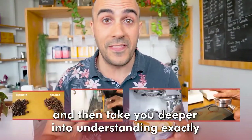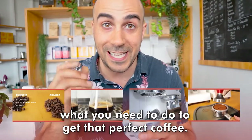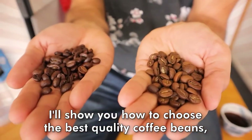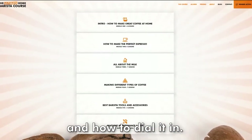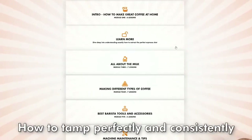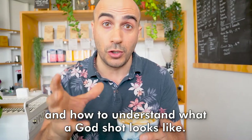I'm going to teach you the correct fundamentals, and then take you deeper into understanding exactly what you need to do to get that perfect coffee. I'll show you how to choose the best quality coffee beans, how to identify what's wrong with your grinder and how to dial it in, how to tamp perfectly and consistently, and how to understand what a god shot looks like.